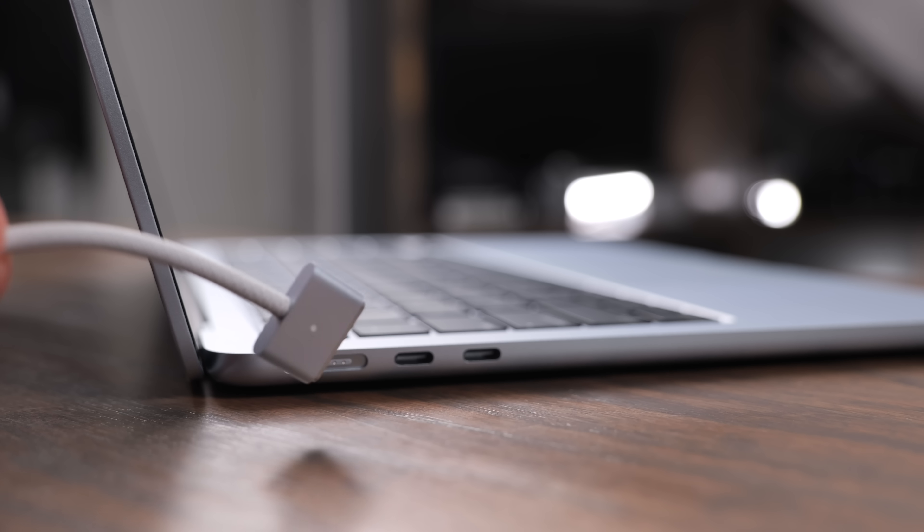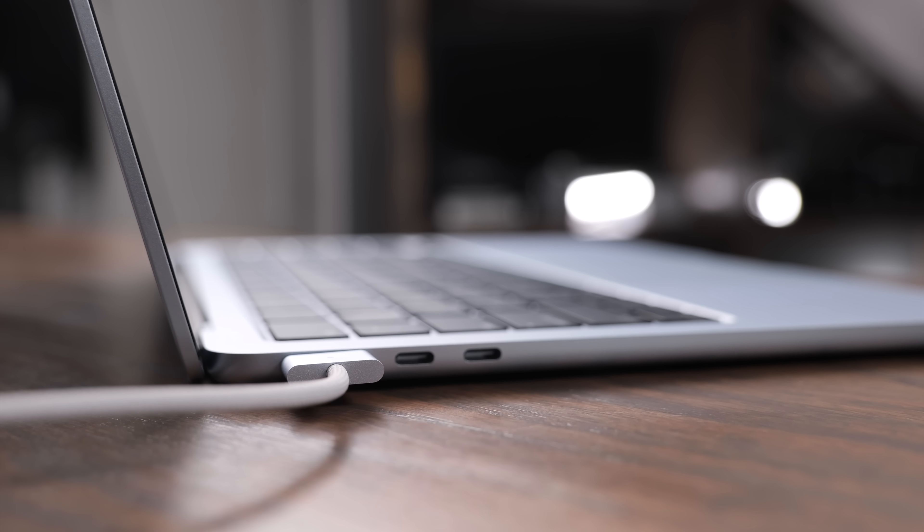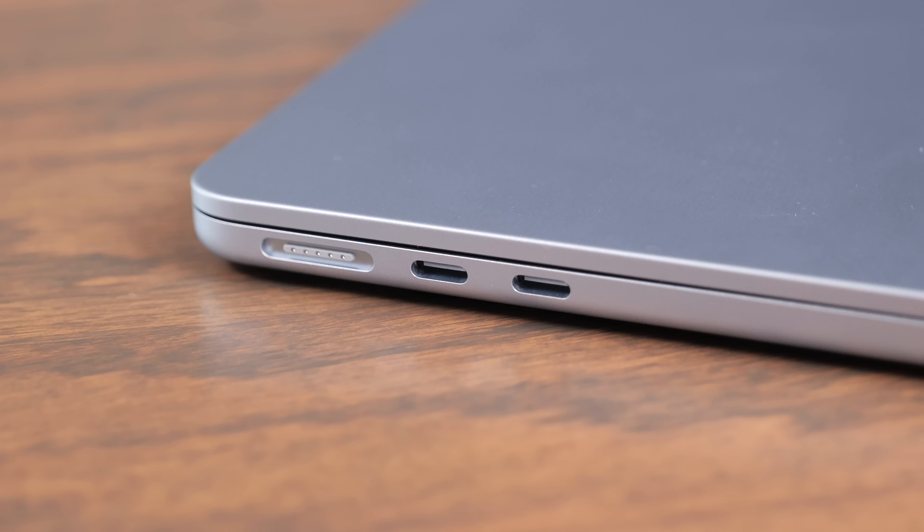The next thing I want to talk about is the ports on the MacBook Air. Apple gives you the MagSafe port, which is great for charging. There are two USB-C ports, which are actually Thunderbolt 4 speeds now — fantastic for keeping more peripherals plugged in. Unfortunately, none of the M4 base computers have Thunderbolt 5 available, which would be a nice option for greater future expandability, but most MacBook Air users are not going to care that it only has Thunderbolt 4 ports.